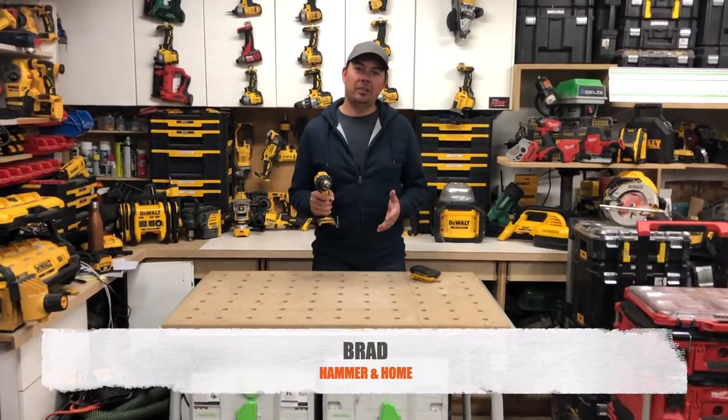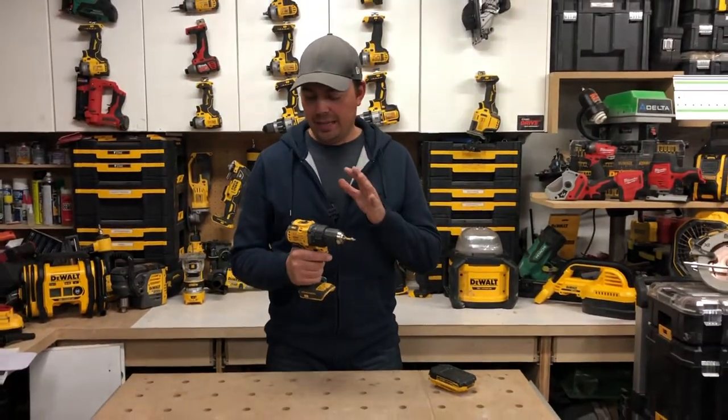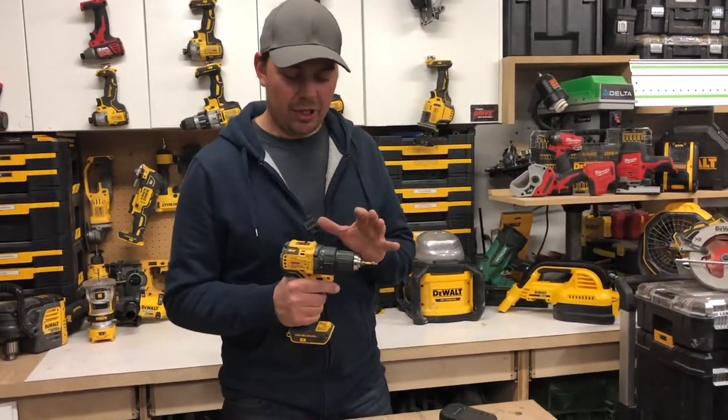Hey guys, Brad here. Today we're gonna be taking a look at DeWalt's Atomic Drill. I absolutely love this tool. I didn't think I would because it's the Atomic line, but I really actually love it.